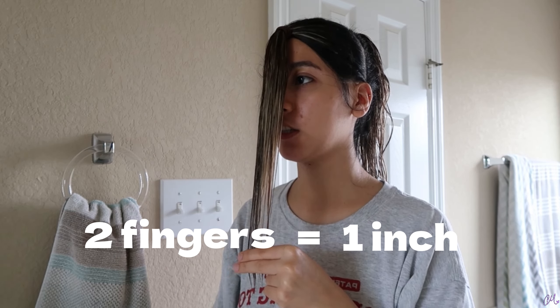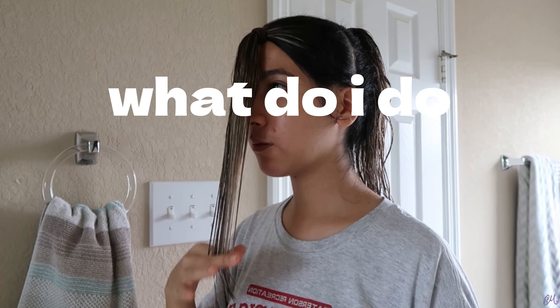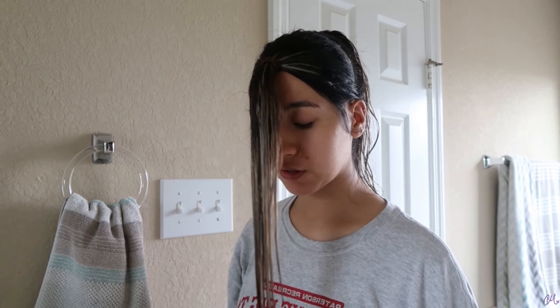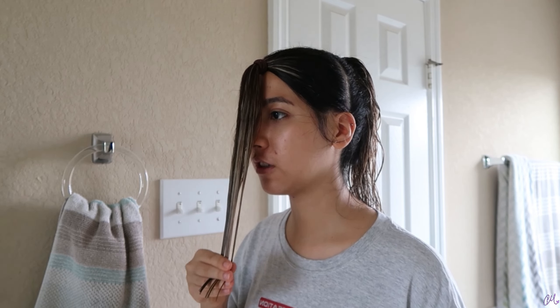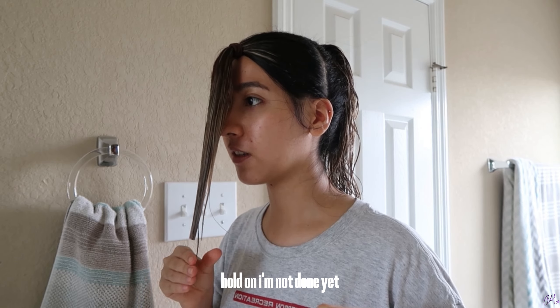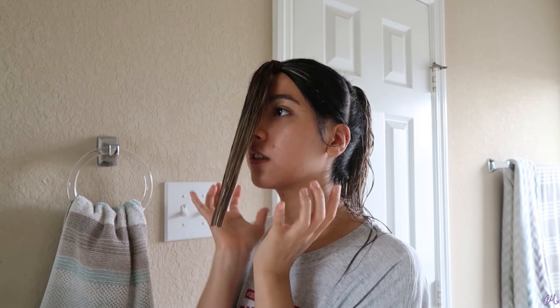I watched a bit more of the Brad Mondo video. He says two fingers is about one inch. I think I'm going to start off with two inches — actually, let's do three inches. We're going to do one inch, then another inch, and one more — so it's going to be three inches right here. Is that good for a first layer? I kind of want to do one more, but I think I'm going to stop because once I style my wavy hair it's going to scrunch up and be even shorter. So I think I'm good for now.